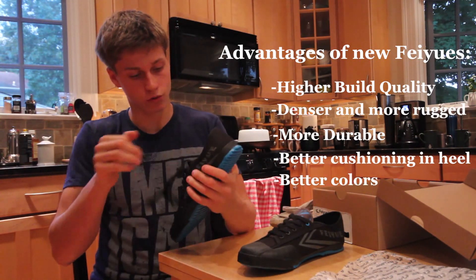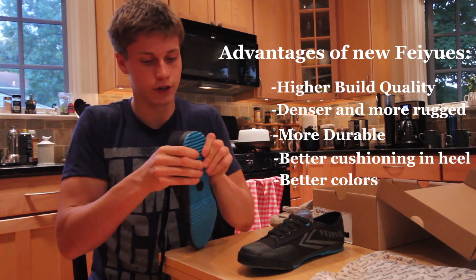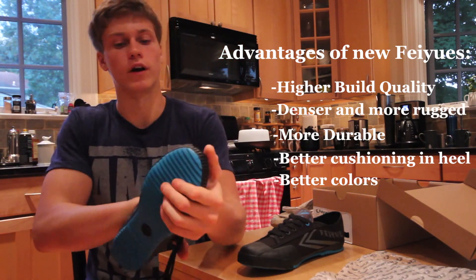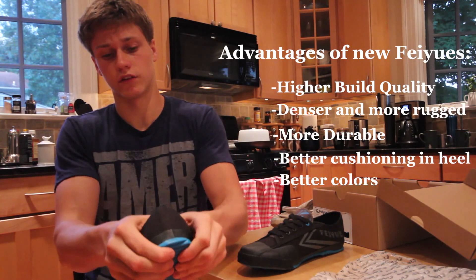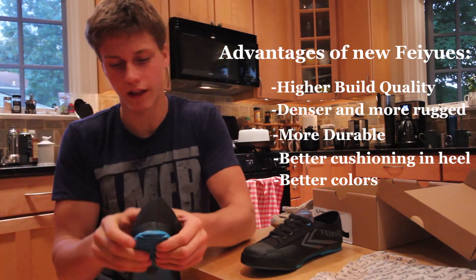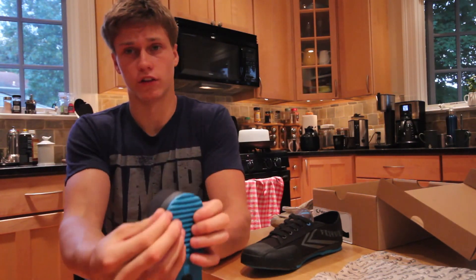In the sole, if you press down, there's a little bit of cushion on the heel. It doesn't go as much throughout on the front near the ball of the foot, but it has a nice — maybe about half a centimeter of padding — right before you get to the rubber.